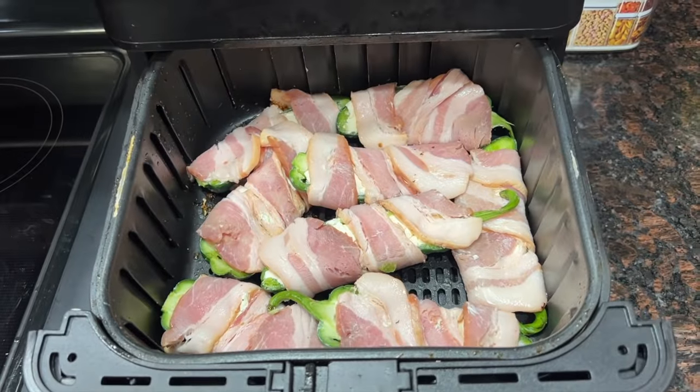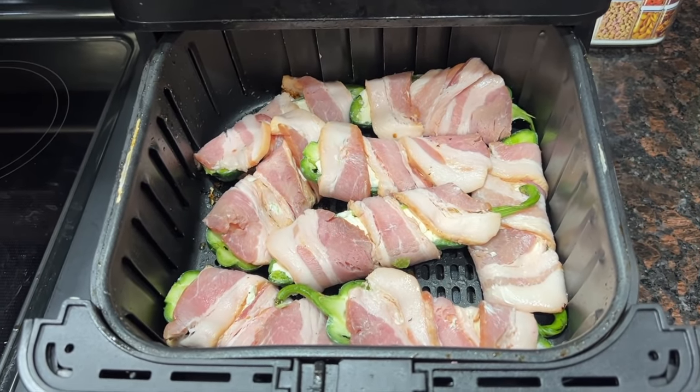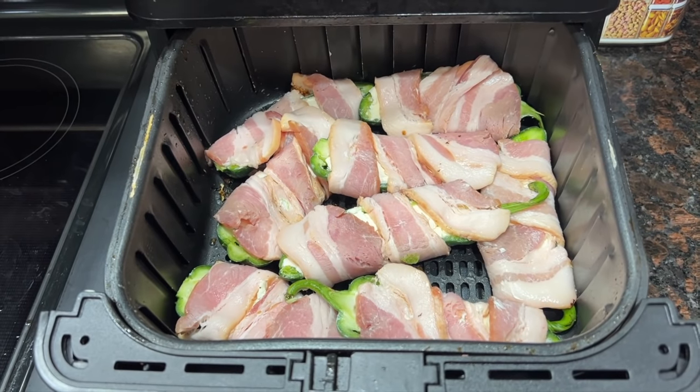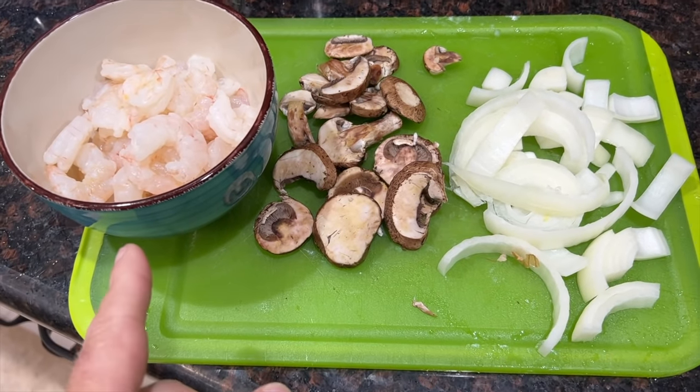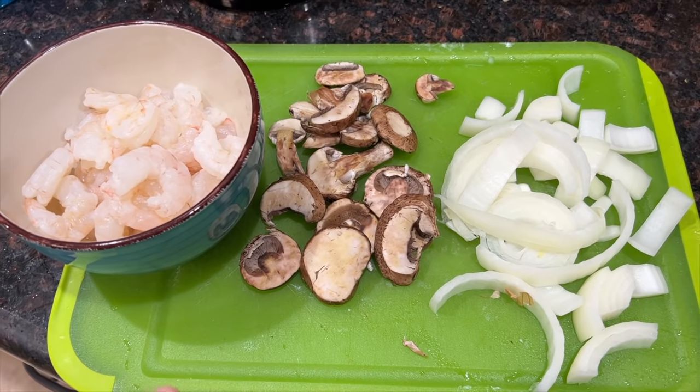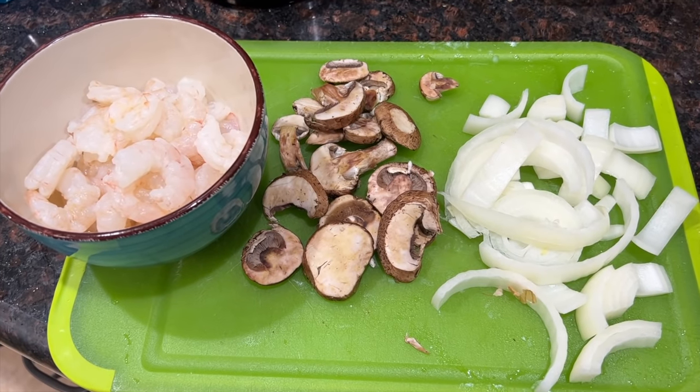I've got our jalapeño poppers ready. I stuffed them in the air fryer — they were the biggest jalapeños I've ever seen. My jalapeño poppers are pretty simple: take a jalapeño, scoop out all the seeds, stuff it with cream cheese, wrap it with bacon, and cook for about eight minutes at 400 degrees. We also have some onions, mushrooms, and shrimp that I'm going to cook up on the Blackstone, so we're preheating the Blackstone now.